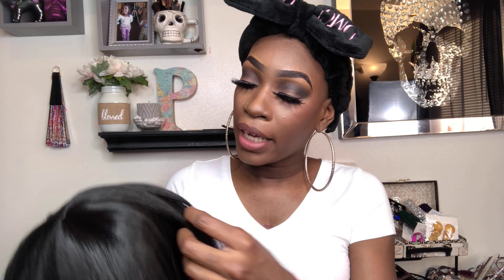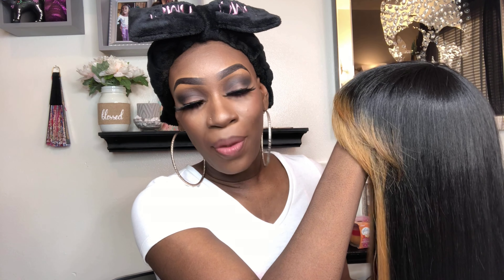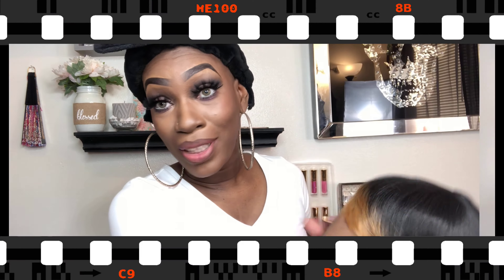lining around the wig so that it doesn't slip. The cap is mesh, so when it's mesh it's breathable — that is a plus. You won't feel hot during the summer. I'm going to go ahead and put this on my head and then we're going to jump into this wig review.